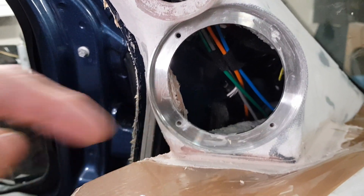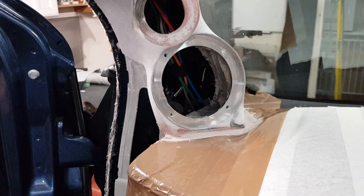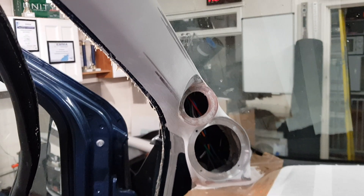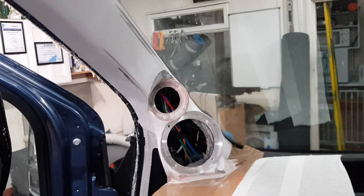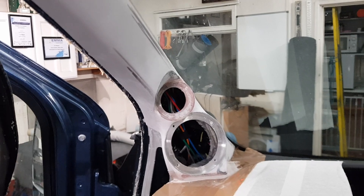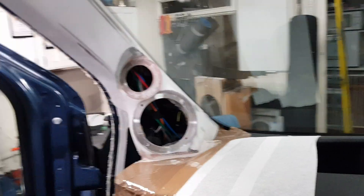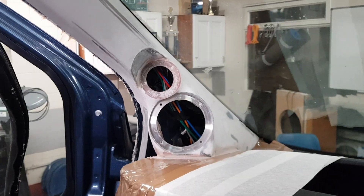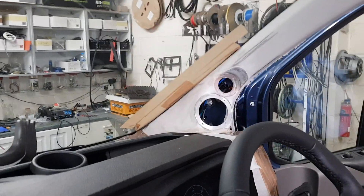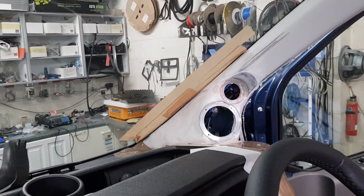All the way around — when you mask the dash off, squeeze it back in, put it back in, it's completely sealed to the dash. Once this is trimmed in Milano suede, which is like a stretchy Alcantara, it'll look great.